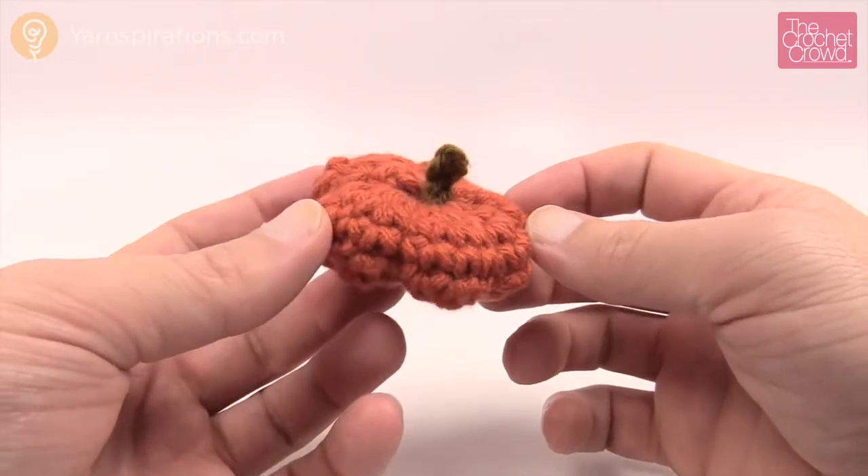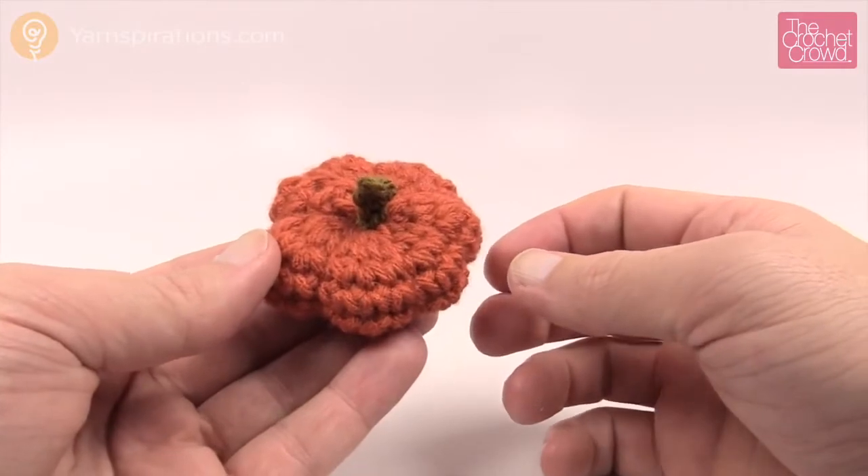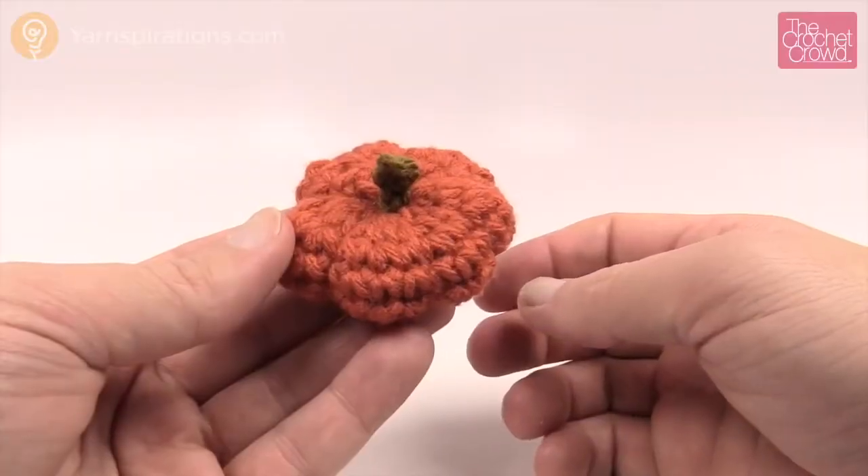In today's tutorial let me show you how to do this miniature pumpkin. This is the larger size of the two miniatures that we have here on YouTube and this is super, super cute. We're gonna start that right after this.